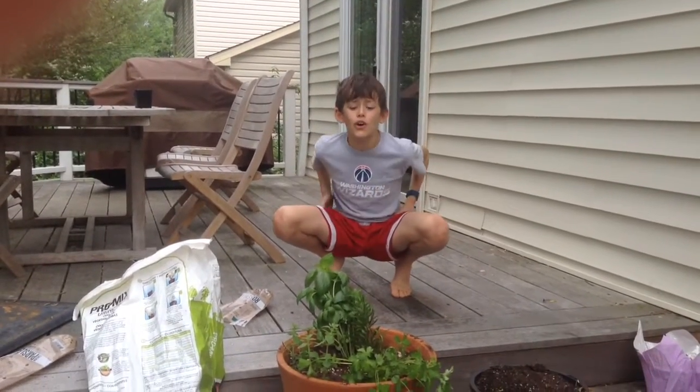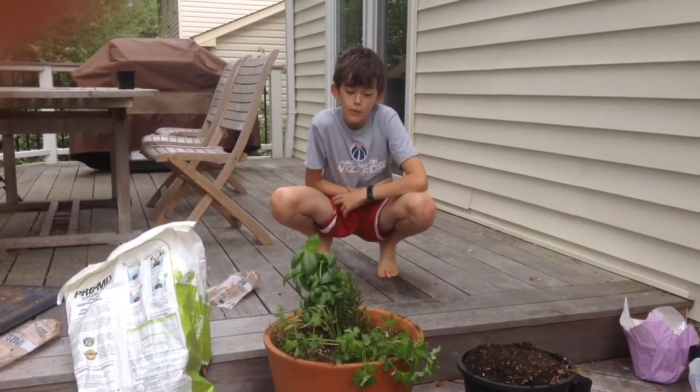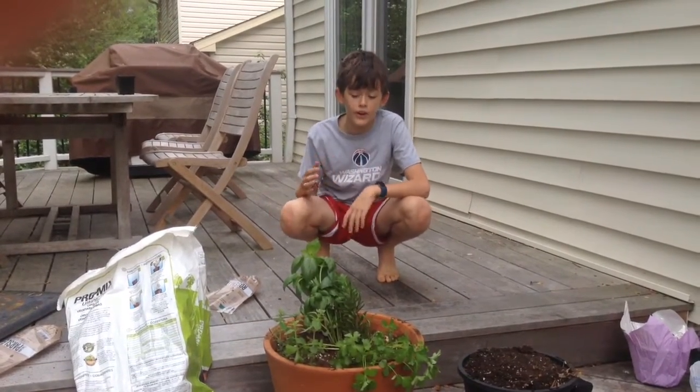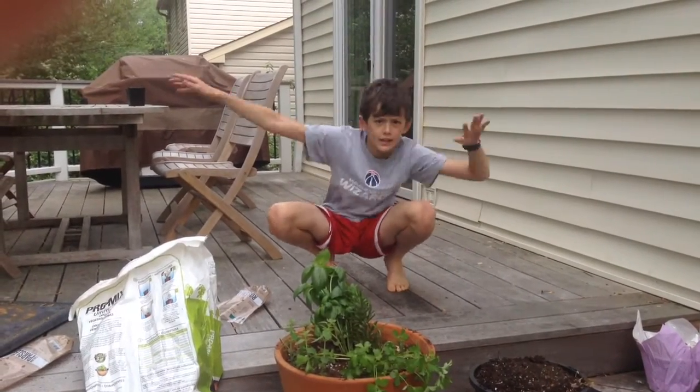Hey guys, as you can see we're now done, and as you can see we have our pot right here. This is so much fun, I love gardening. I'll see you guys for the next video — peace, goodbye!